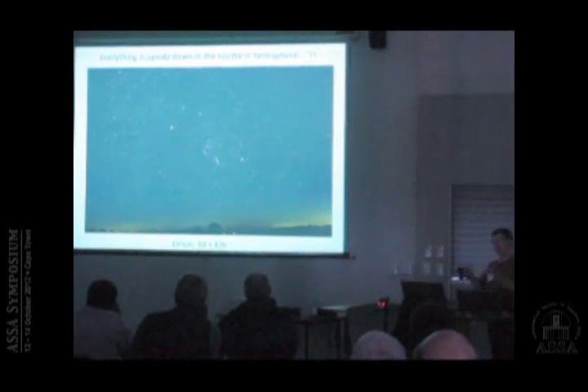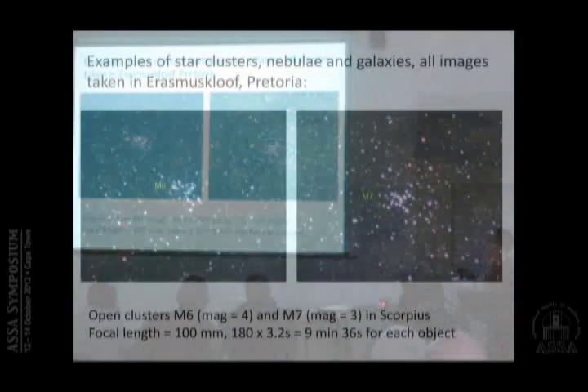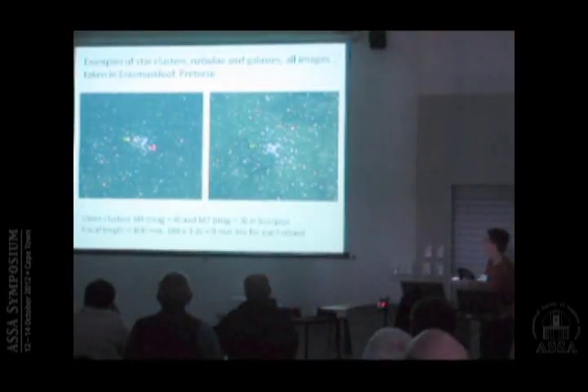When I moved to South Africa in 1996, half the sky I didn't really know because it was the southern hemisphere, and the other half was upside down. Moving on to star clusters, nebulae, and galaxies: this is M6 and M7, taken at 100mm focal length, combining 18 frames of 3.2 seconds each — about nine and a half minutes total. You can see the star patterns and also a bit of the Milky Way clouds.